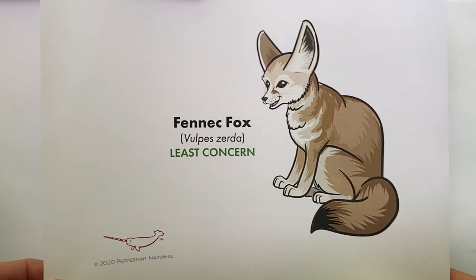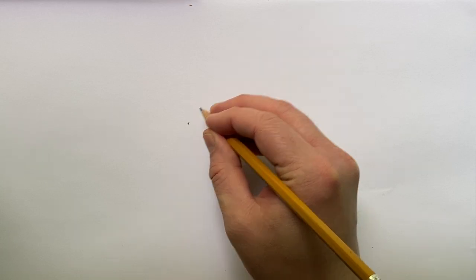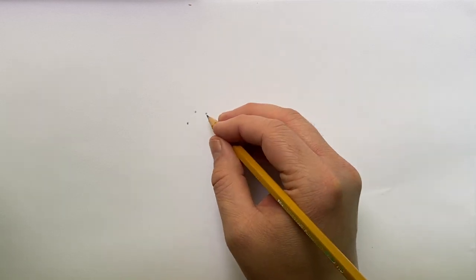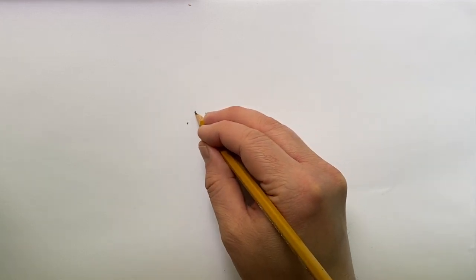We'll go ahead and get started. I'm using pencil and paper as my drawing medium of choice — you're free to use whatever you like. I like pencil and paper because it's easy to find, you can draw lightly and darken your lines, and you have the eraser. Use whatever you have available.